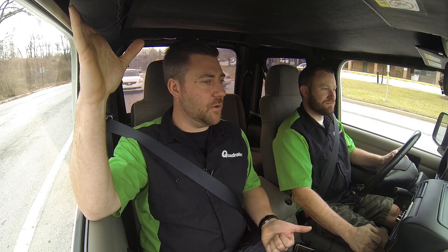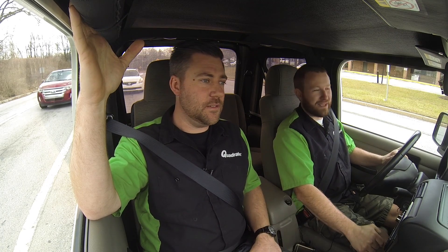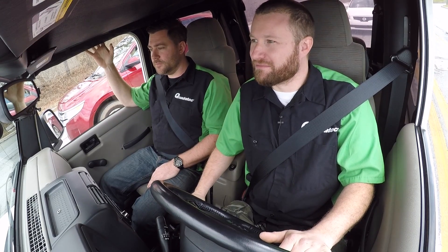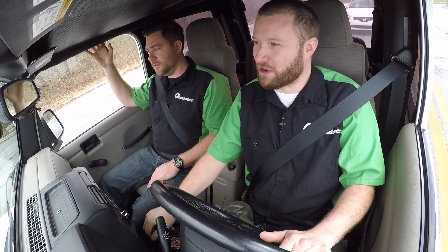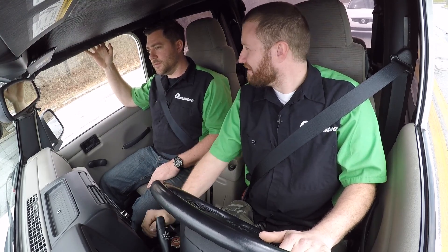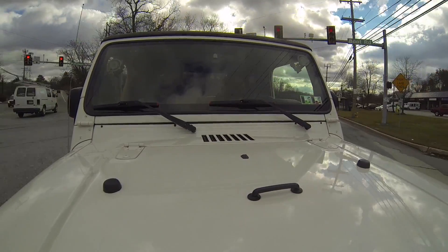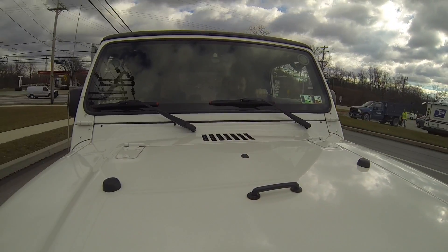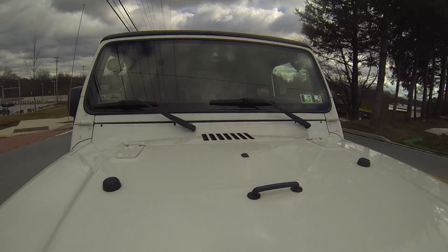We've got some bumpers lined up from JCR — a full bumper and armor package. JCR Crusader front and rear bumpers, shield, and a body-mounted swing-out tire carrier that opens along with the tailgate in one easy mechanism. We're also going to take care of our lighting needs with some Truck-Lite and some RIGID stuff. RIGID is sending their new Chase tail light, which combines a third brake light, reverse light, license plate light, and a strobe all in one.